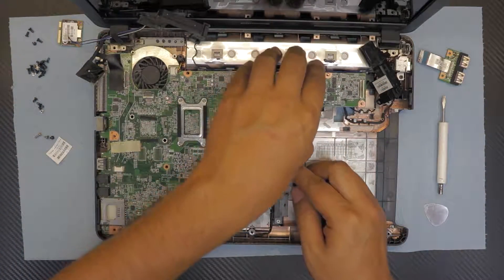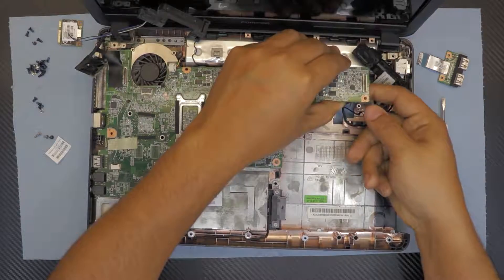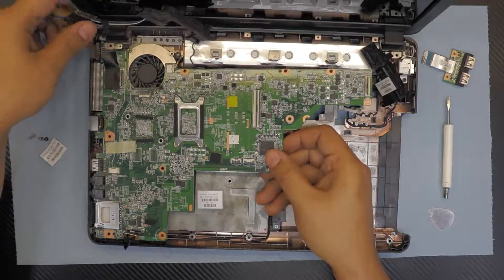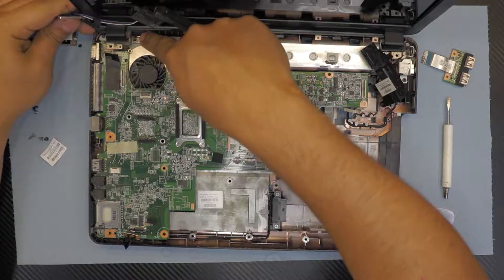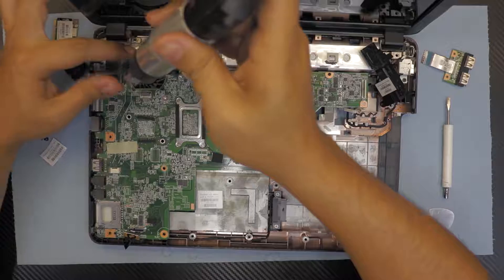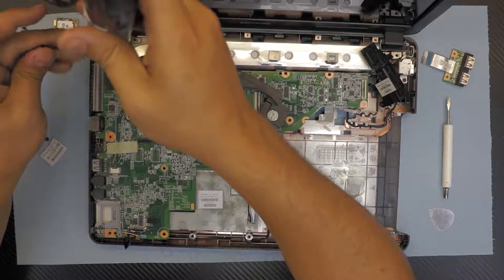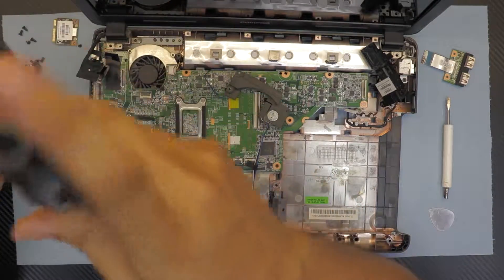Go ahead and lift up the board. While lifting, underneath this end there's a jack — unhook that cable by pulling it down. This is the power jack. You won't be able to pull the board out because the hinge is holding it, so you have to loosen the tiny screws holding the hinge — there are two of them.